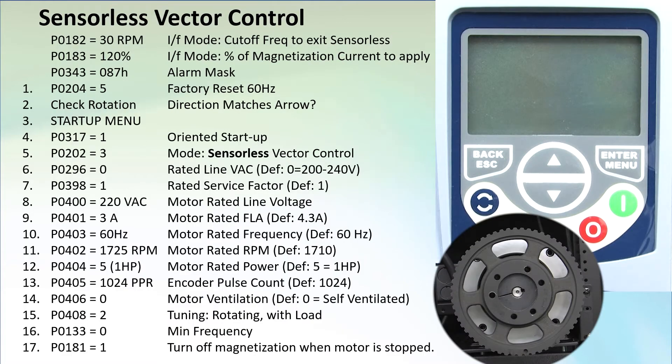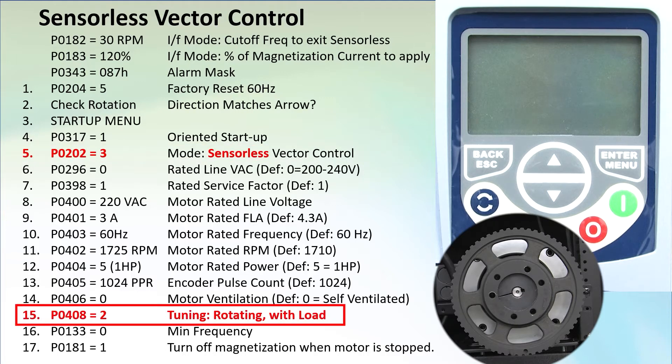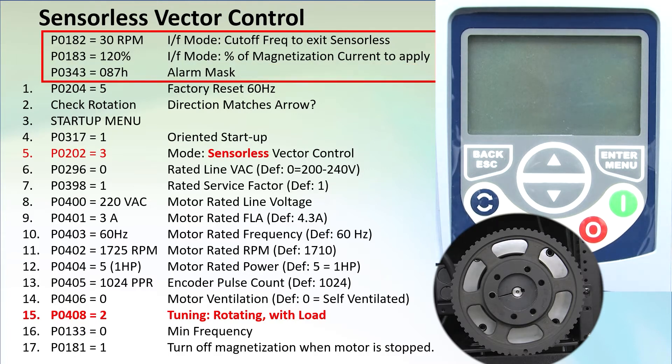Here's what we need to do — it looks a lot like the list from the previous video. The only differences are: we don't have an encoder module to install, we need to tell the drive we want sensorless vector control, and we'll be using a different tuning method. I've also added the sensorless vector low-frequency cutoff parameters for reference, and there's one additional parameter we'll need in just a minute.